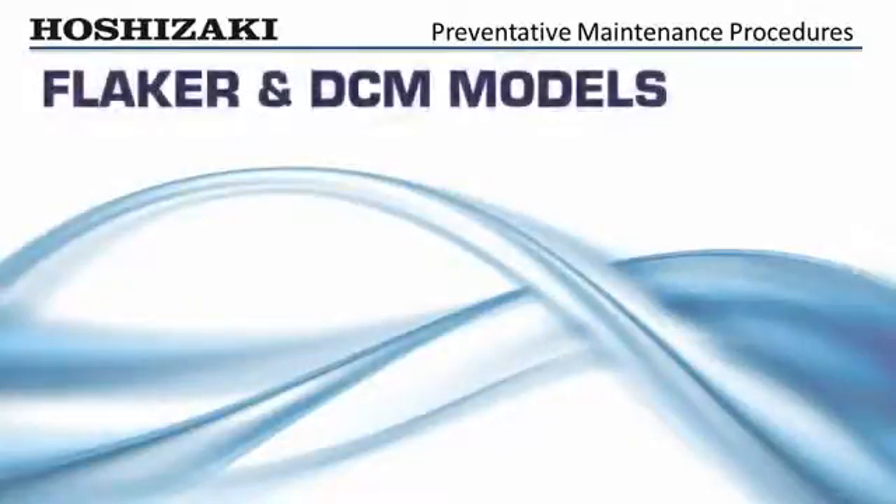The following preventative maintenance check will help keep Hoshizaki flakers and DCMs dependable and serviceable for many years.